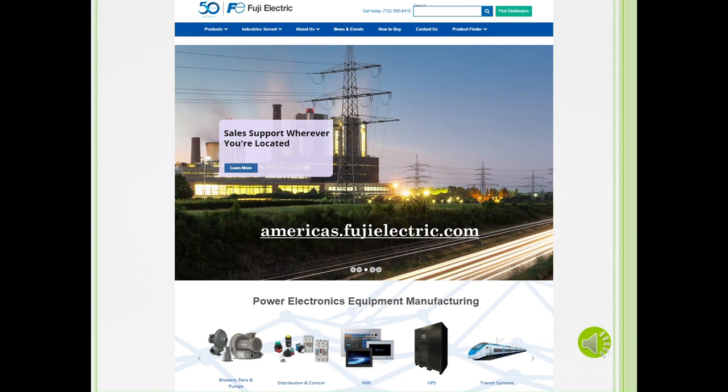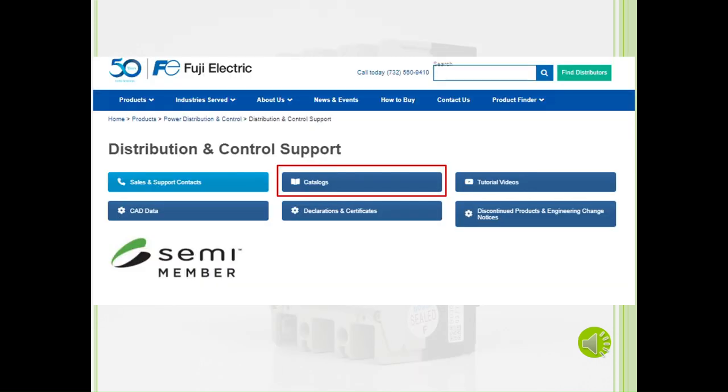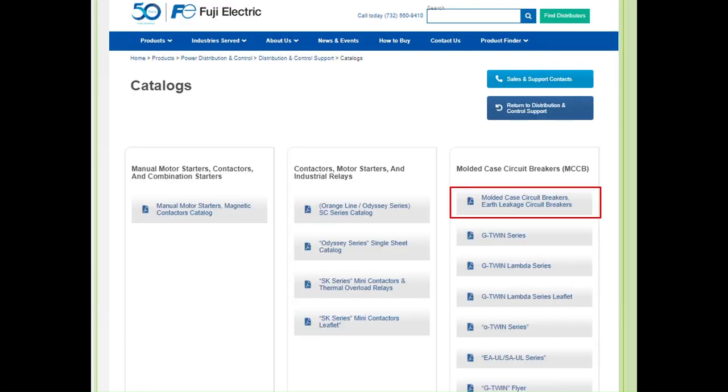To download any of our current catalogs, including the circuit breaker catalog, please go to Americas.FujiElectric.com and click on Distribution and Control. Once there, please click on the Support page. Under our Catalog section, you will see our product catalogs. Under Molded Case Circuit Breakers, you will see our Molded Case Circuit Breakers Earth Leakage Circuit Breakers link to download our current USEH240F circuit breaker catalog.